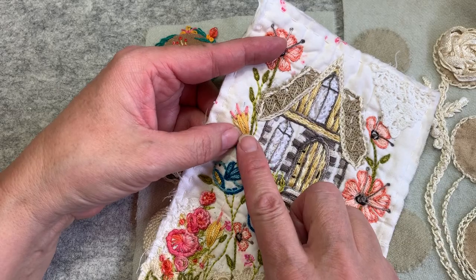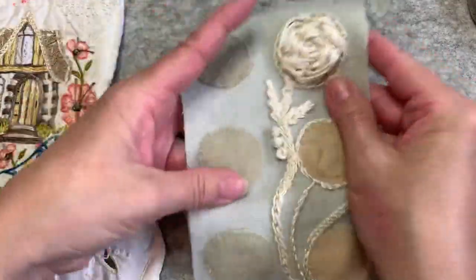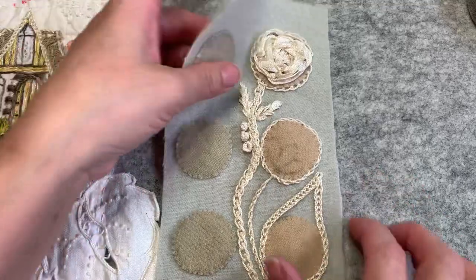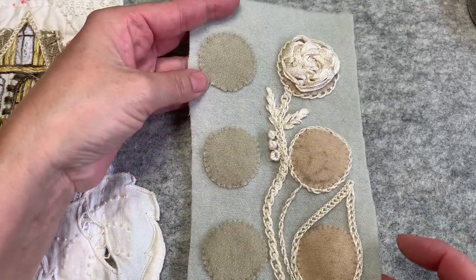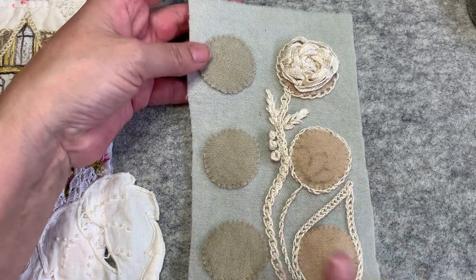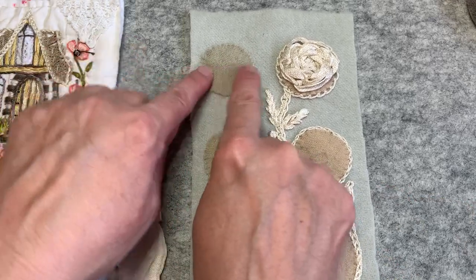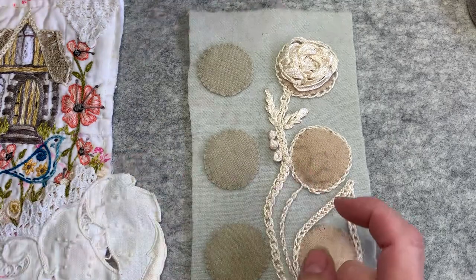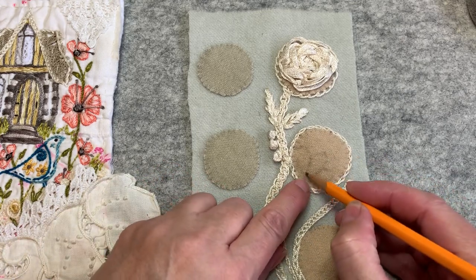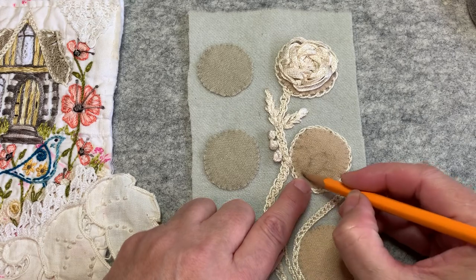Let's start creating this yellow looped flower. I'm going to be working on my sampler piece — a piece of wool with circles tacked onto it. I'm just stitching different stitches on here and adding it to my journal of stitchery. This piece is four and a half inches by seven and a half inches, which fits in my hardcover journal. My circles are one and a half inches in diameter. I'm going to start this yellow petaled flower in this circle, drawing a center petal and two outer petals.